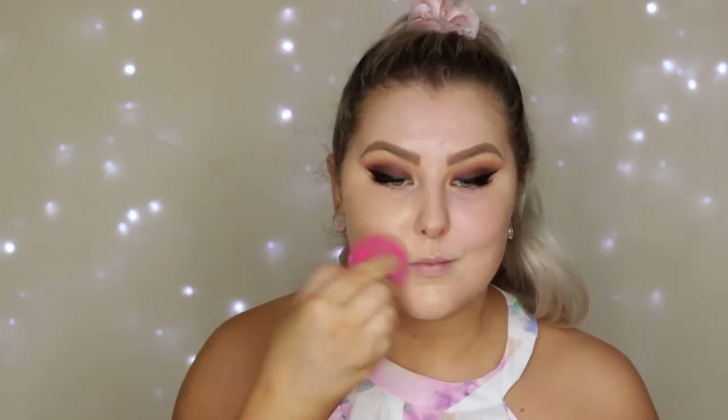For foundation I'm using the Too Faced Born This Way foundation. I used to hate this and now I honestly really like it — I don't know why, but my taste has changed. Just applying that with a damp beauty sponge.